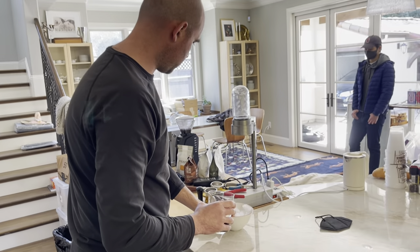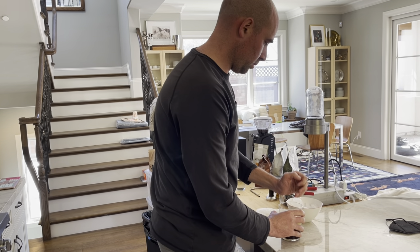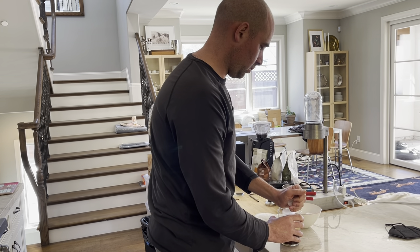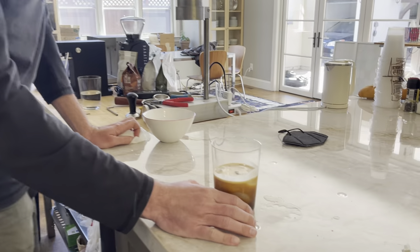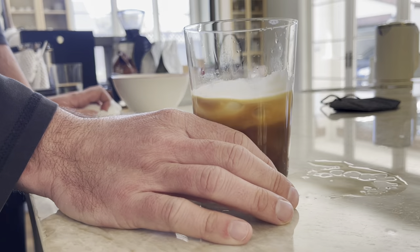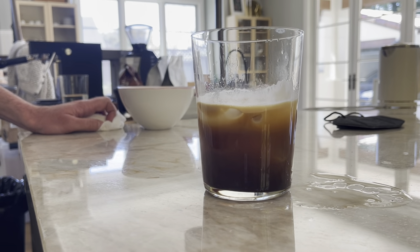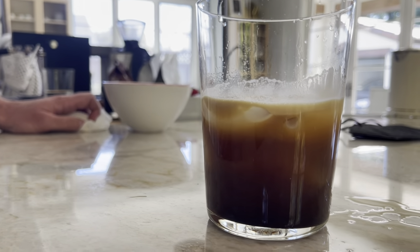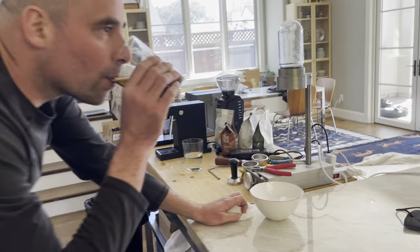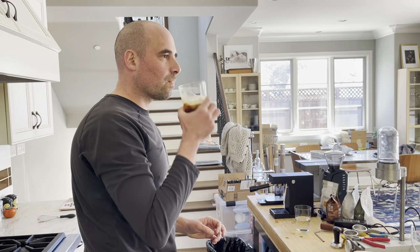I'll add some ice to this. You can see if you look down on it, the crema slash head is really tenacious, and that's another good sign that the extraction went as we wanted it to. And I'm going to taste it. Mmm. Mmm.